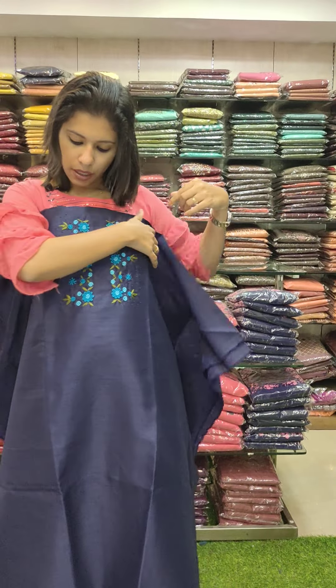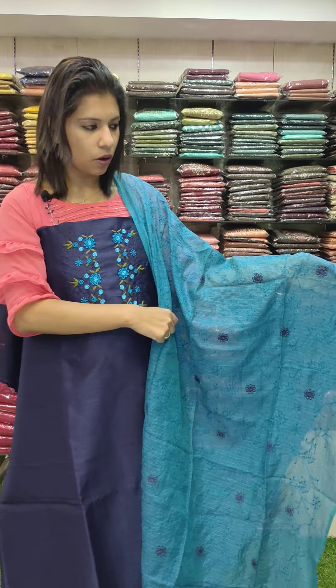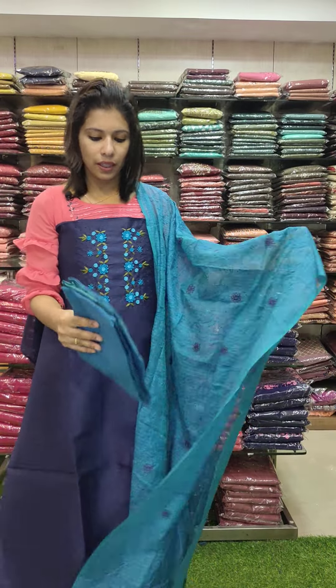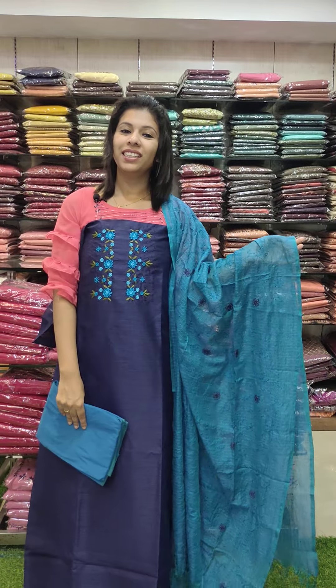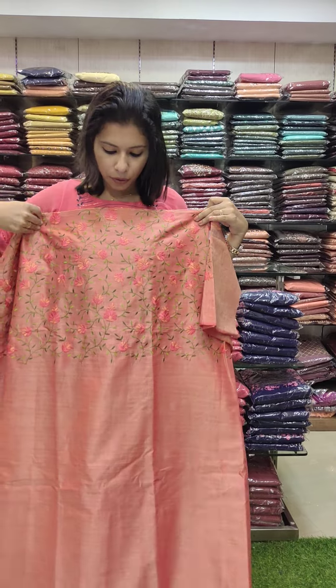This is a semi-silk fabric — navy blue with kingfisher blue and sky blue combo. Full thread work pattern with contrast combination. P.V. fabric on the bottom. Rate 1580.